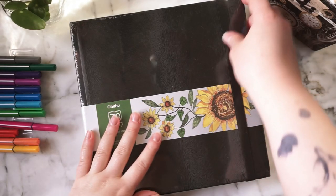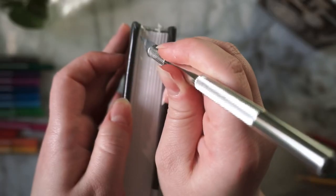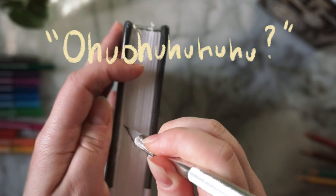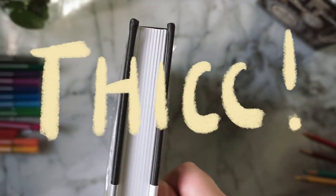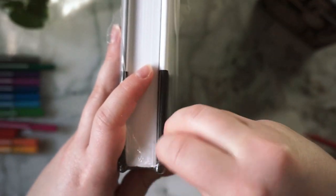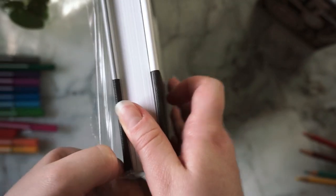Hello friends! I recently purchased myself the square ohhoohoo marker sketchbook — my brain likes to read it as ohhoohoohoo — but anyways, he thick. I wanted a more reasonably shaped art dump slash exploration sketchbook, and I've never tried a square one before, so I went for this one.